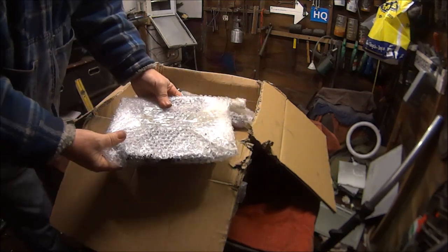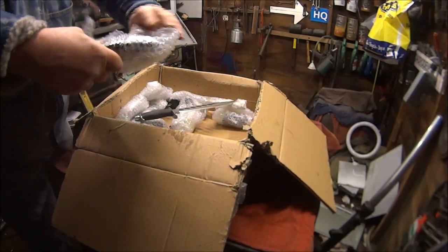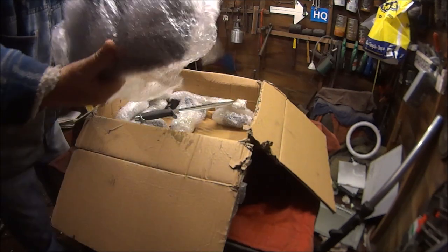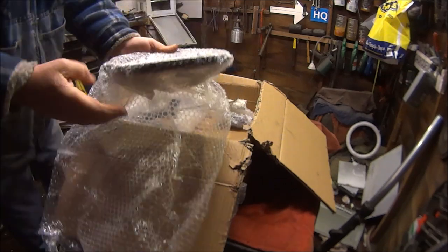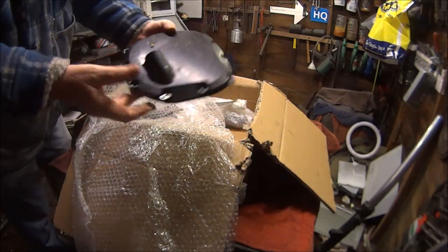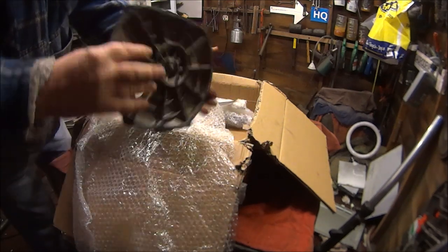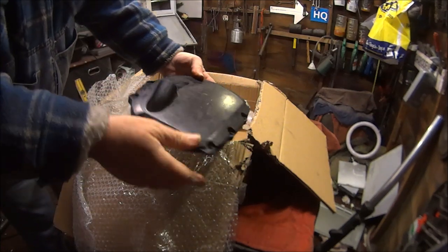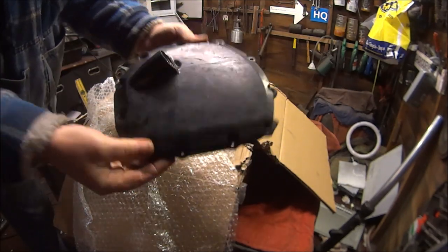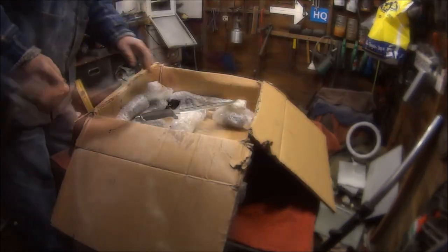I think that's a rear sprocket... it's not a rear sprocket, it's a black engine cover. Pretty good as well. These aren't normally black, are they - they're normally silver. So hopefully that will polish up nicely and go well with my black paint on the engine. Okay, what else have we got?